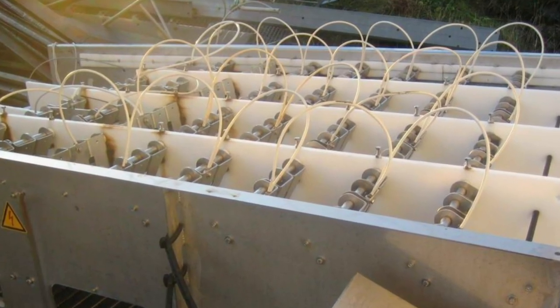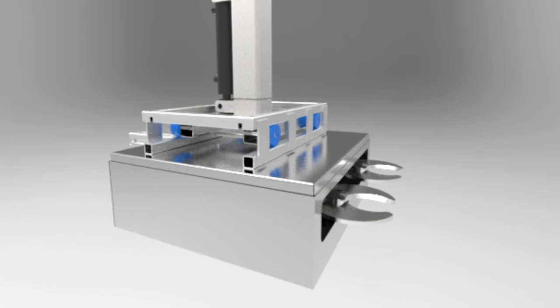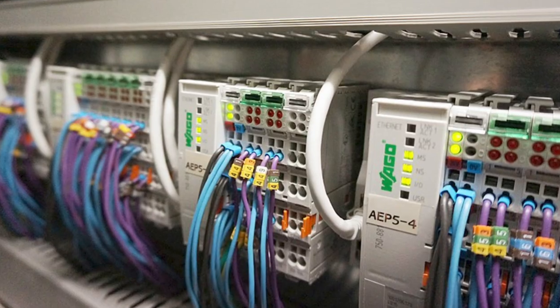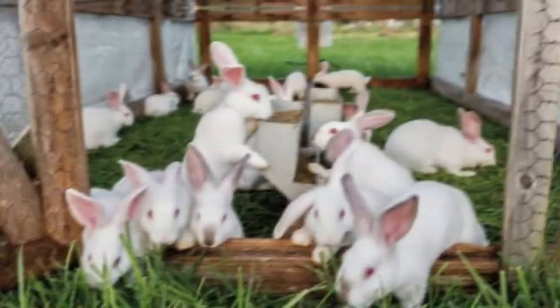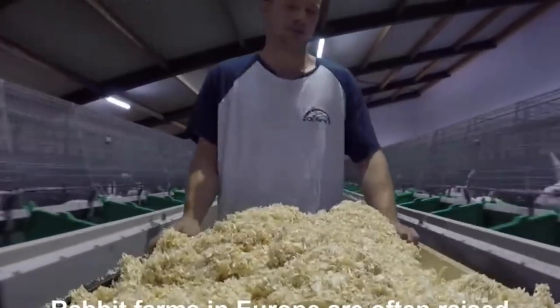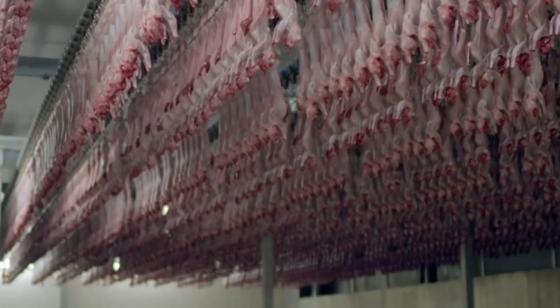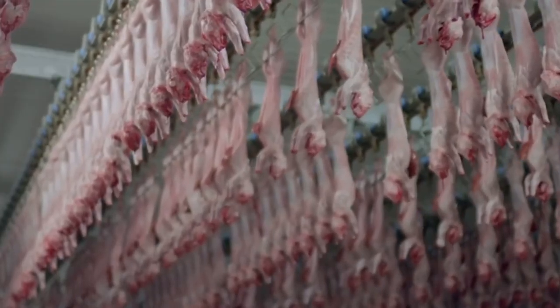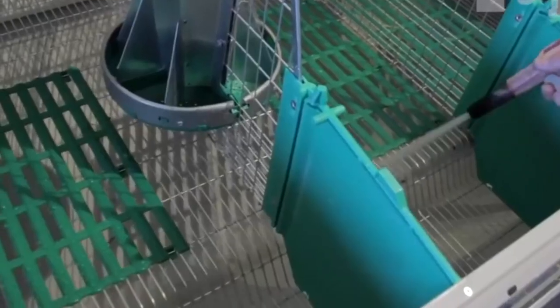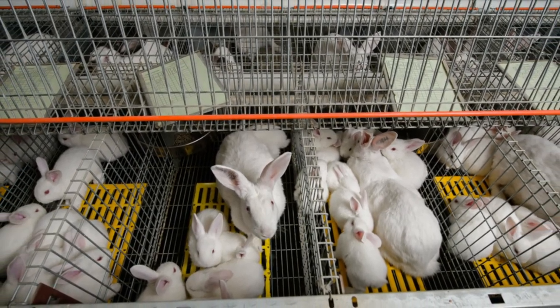Range standard equipment includes: Electronic Stunning System, Blood Trough, Four Legs Cutter, Skinning Machine, Viscera Trough, Hind Legs Cutter, Rabbit Belt Conveyor, Shackle Washer, and Plant General Control Board. Standard plants are designed and manufactured for complete lines or to be integrated with existing lines, thus increasing the automation degree of production and making operations safer, cleaner, more efficient, and more operator-friendly. There are several high-tech machines available, each carefully designed to cater to specific needs and processes.